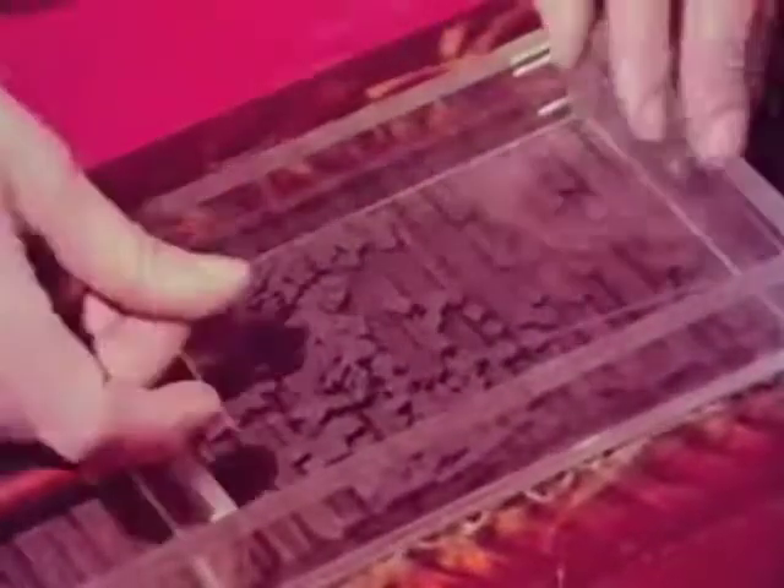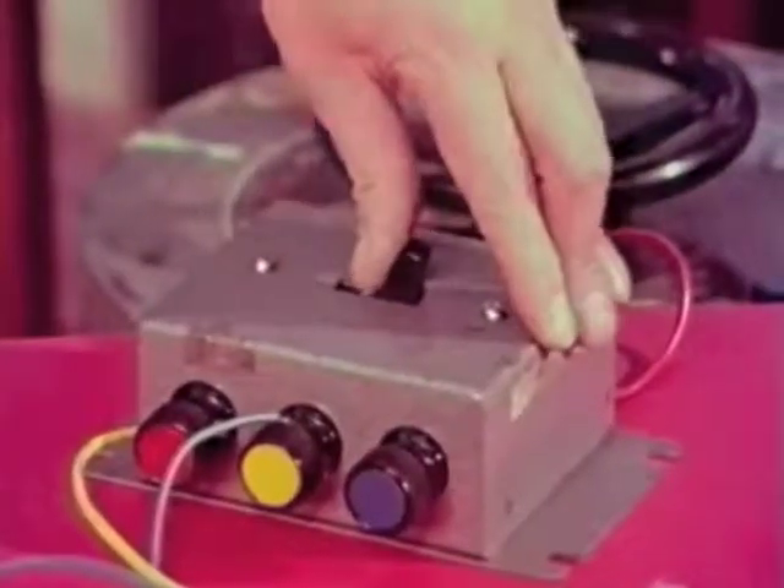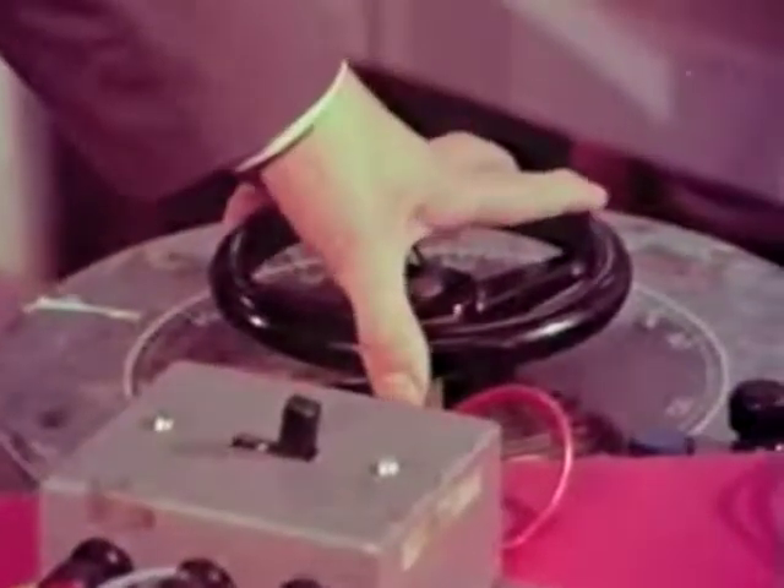Now suppose I move in a plunger from this end and compress the gas into half its original volume, keeping the voltage the same. The lid now rises twice as high, and this is what we call Boyle's law. I can change the temperature of the gas by changing the voltage I supply to the electromagnets — I can raise the temperature like this, or lower it like this.